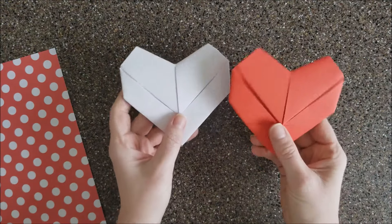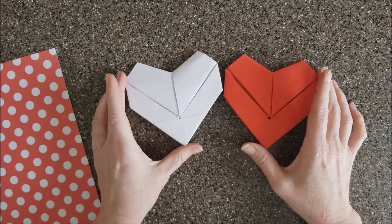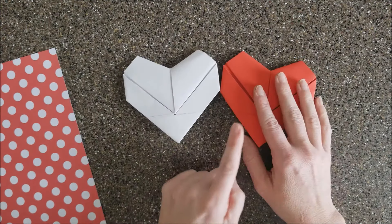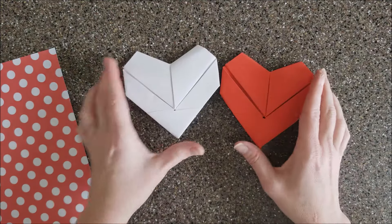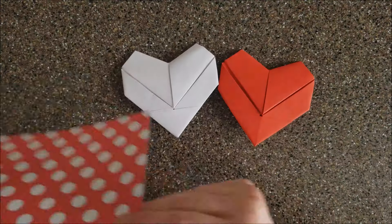We are going to fold a note made from an eight and a half by eleven square or rectangular piece of paper. For these ones I used paper that was red on both sides or white on both sides, which looks nicest. But for this video I'm going to use paper that has polka dots on one side and is solid white on the other — it just makes it easier for you to see what I'm doing.